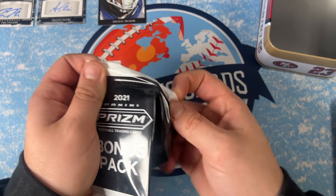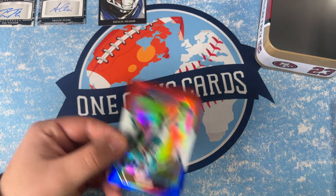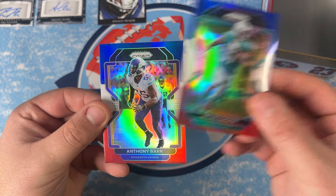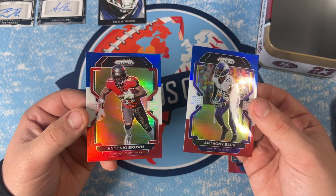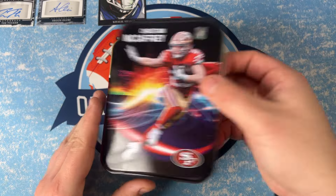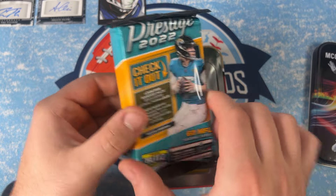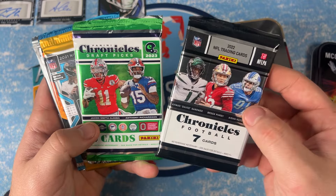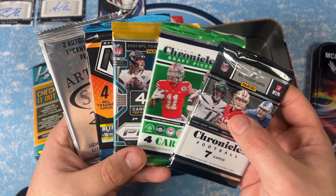This was the year of Trey Lance, Trevor Lawrence, and Zach Wilson. Jalen Waddle, Monra, Miles Gaskin, Anthony Barr — and a rookie in the last one. Not a rookie, you got an AJ Brown — I'll take that. Anthony Barr and Miles Gaskin. Oh my gosh, we got a Prestige fat pack, a Chronicles, Chronicles Draft Picks, a Prism pack, a Mosaic, and another Sage Artistry — that's pretty cool.